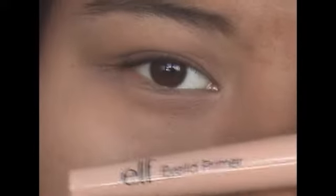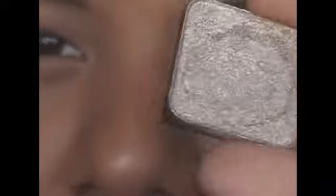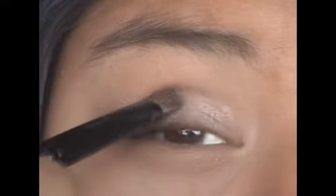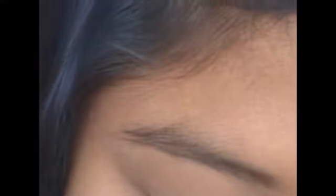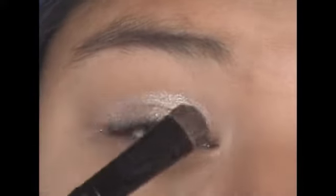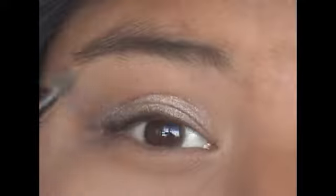So I already started off by priming my eye with this e.l.f. eye primer from lash line to brow bone and underneath as well. Now I'm taking a flat shader brush like this. I'm going to apply this taupey, dirty gold color onto my lid, and I'm just going to pat this on. I'm going to try and focus most of the color on the lid and try not to go too much above the crease.